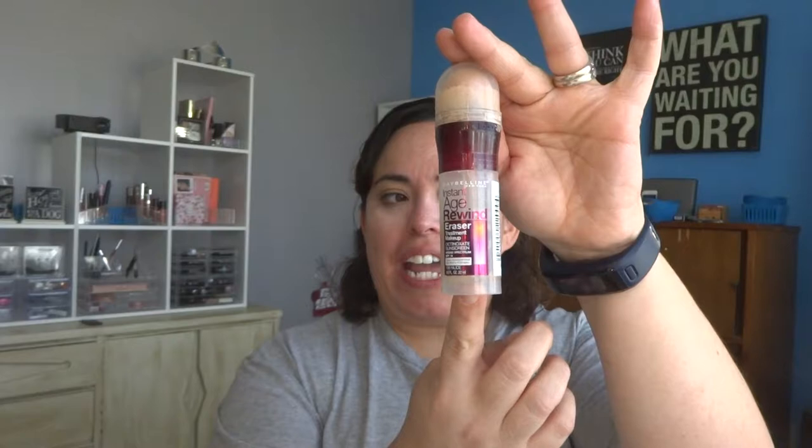Next I'm going in with a foundation. This is the Instant Age Rewind treatment makeup — I bought this on accident. It's a little light for me but I'm going to use it. Because it's a little light I will be going over it with a bronzer. There's a mirror right underneath the camera here so that's what I'm looking at. It twists up and applies — it's a liquid foundation.